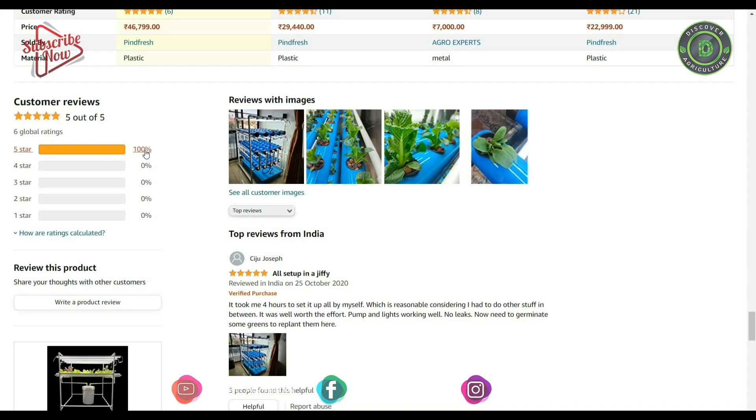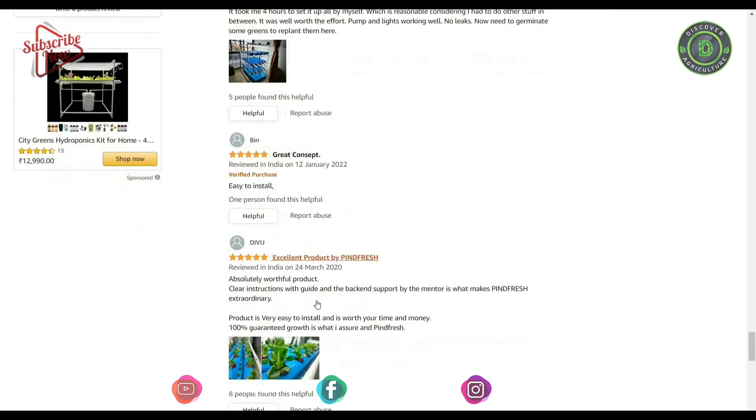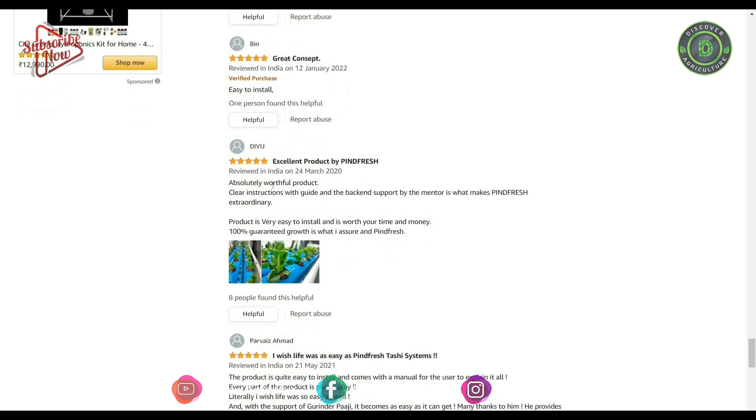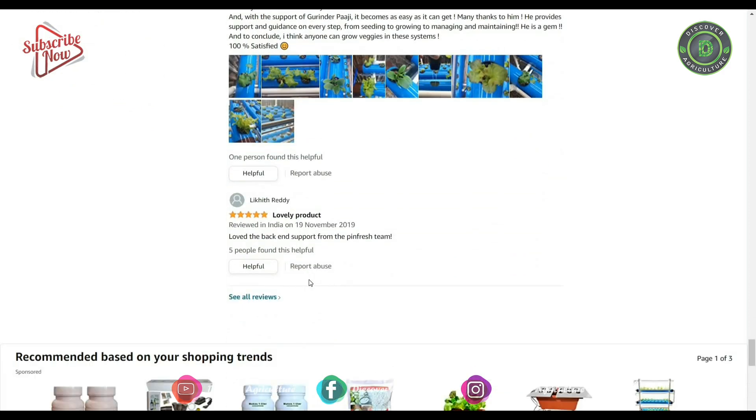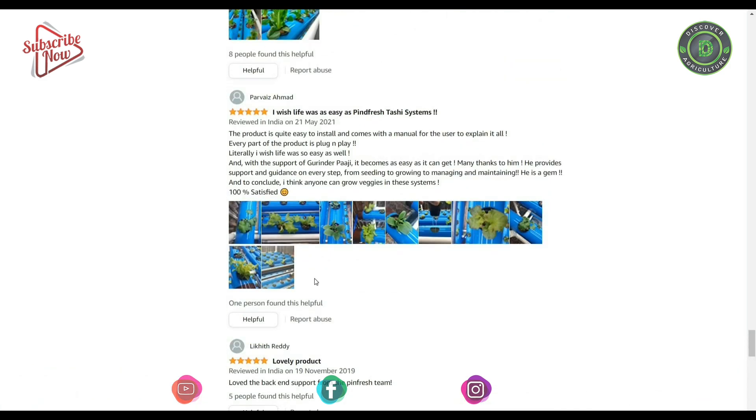This one is a bit costly, though it has good buyers' ratings and feedback. Some other Pine Fresh hydroponics kits are also available — you can check them in the video description.